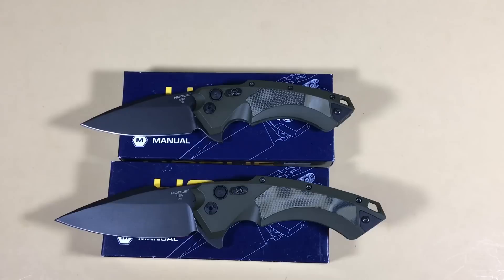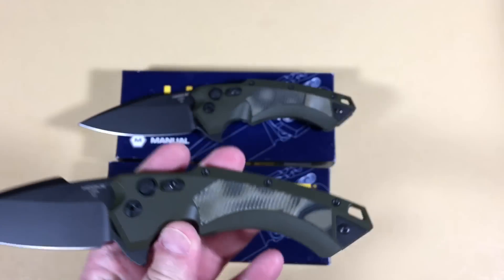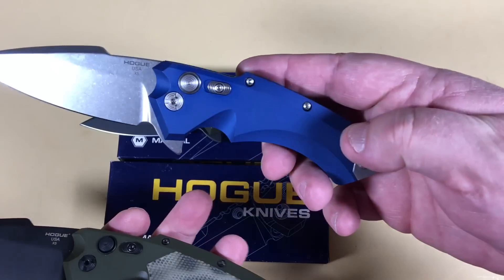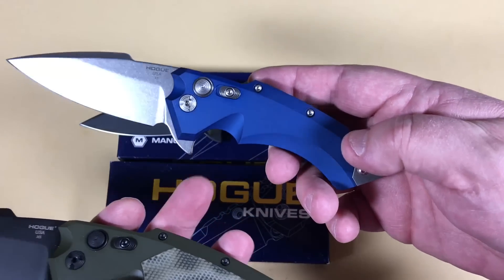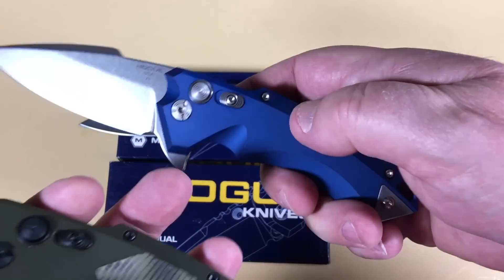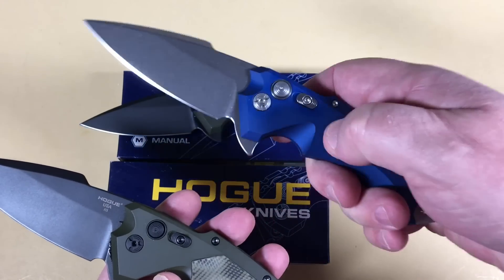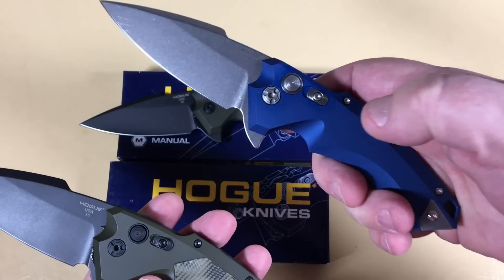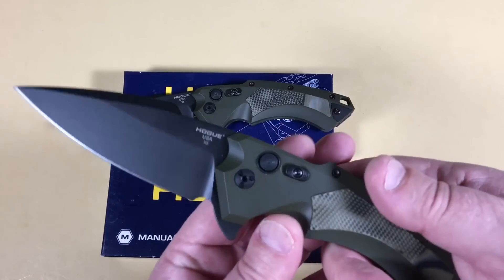Do you like that kind of army-green-and-black-blade combo? It's not like a bright Christmas green. This blue was really out there and a lot of people liked it with the tumble blade — too bad they didn't make that in a four inch. I'm so Hogue-crazy on these X5s that if they made it in Christmas green, red, purple, yellow — I'd probably have to get one of each and be absolutely broke.